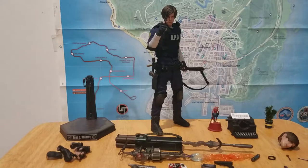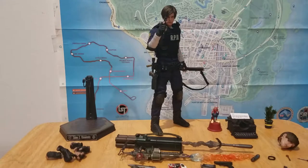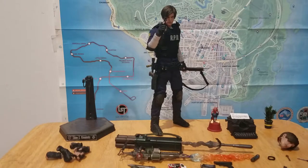this is quite obviously Leon from the Resident Evil 2 remake, though the box will just tell you that it is RPD officer. And that is because this is not officially licensed by Capcom. That was quite a while ago.